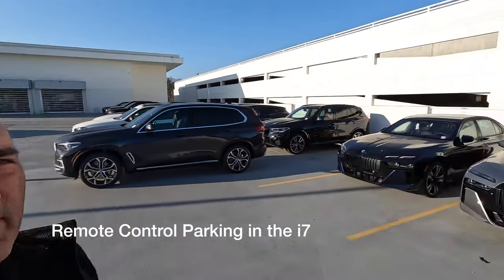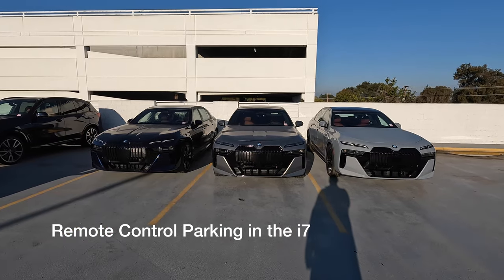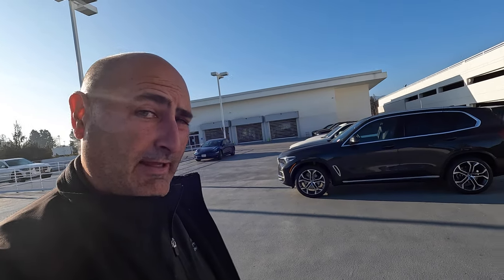Welcome back to the channel. Today I've got the i7, flanked by two 740is. The i7 is the model in outside grey. What we're going to do today is demonstrate remote parking, which is now available on your My BMW app for eligible vehicles.